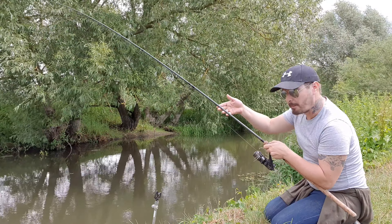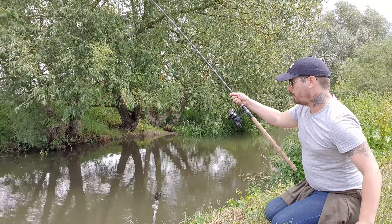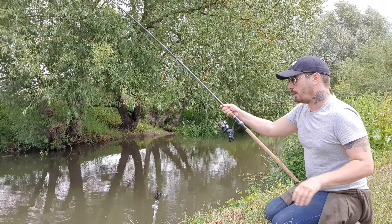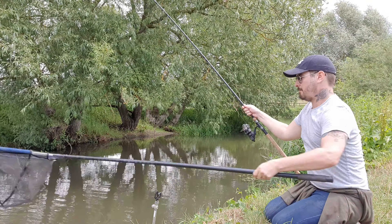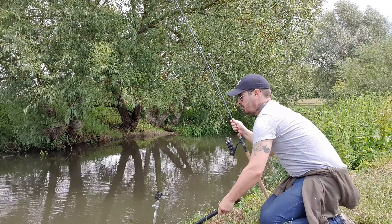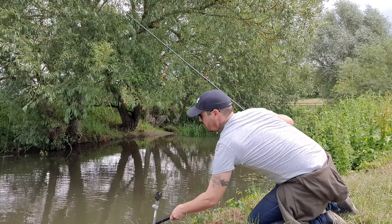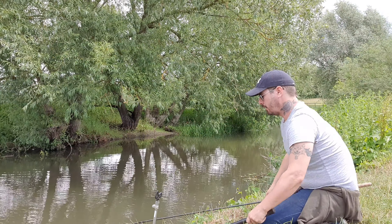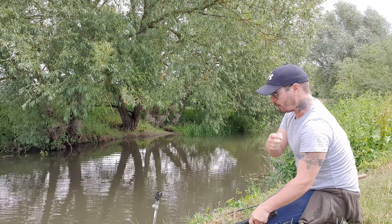That's a better sized chub. Very, very timid and quiet this one — not putting up much of a fight, but that's fine by me, I don't mind that at all. Yes! Oh, she's a pearler. Get her on the bank and have a look.